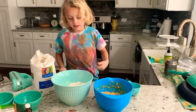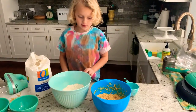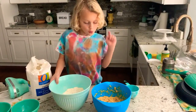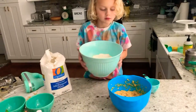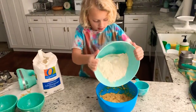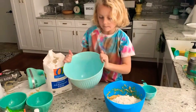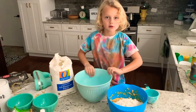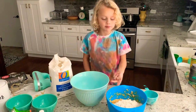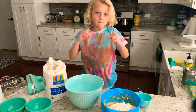Now it's time to pour the dry ingredients into the wet ingredients. So we do that, we pour it in like that. Then in the next step we are going to put the chocolate chips in that bowl, then we're going to mix it up.